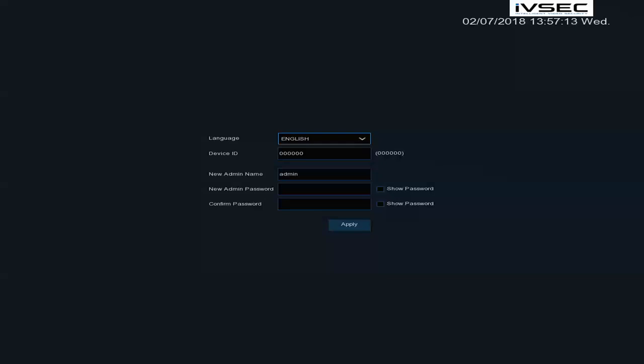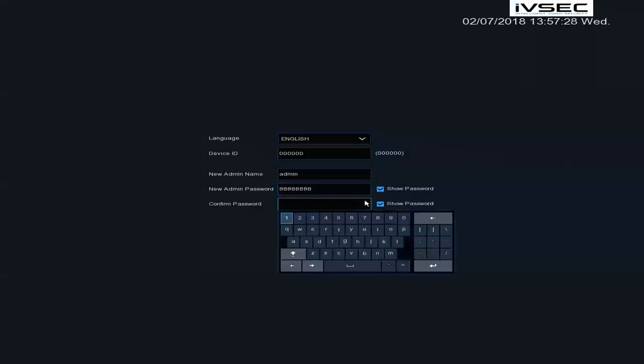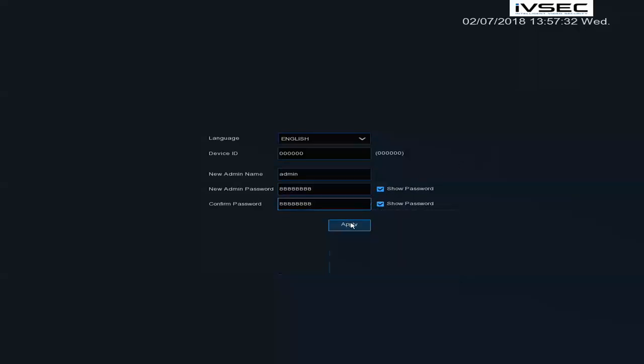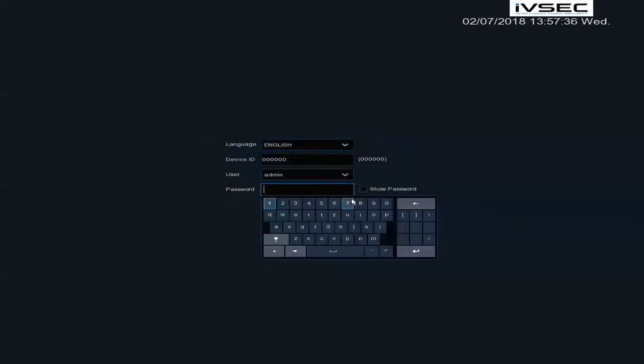Once you have powered on the recorder, the first screen that will come up relates to the password for the recorder. You need to enter an eight-digit number, which can also be alphanumeric. For this example, we are going to use eights. Click Apply and OK. You will need to re-enter this password to log in to the NVR.